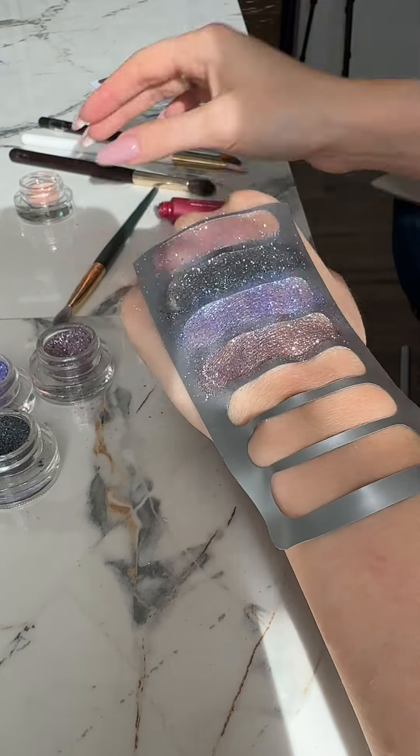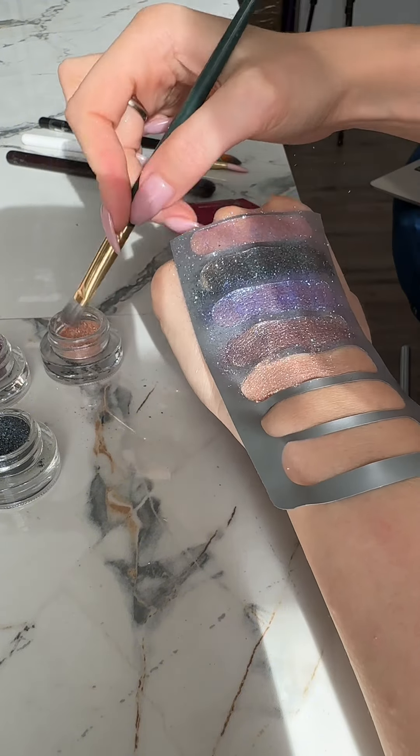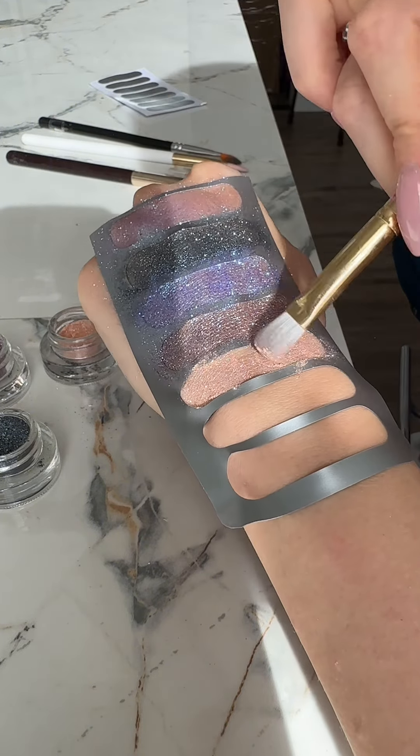I check with my finger to ensure there's not too much gel. If there's too much gel primer, the glitter may crease on the eyelids.